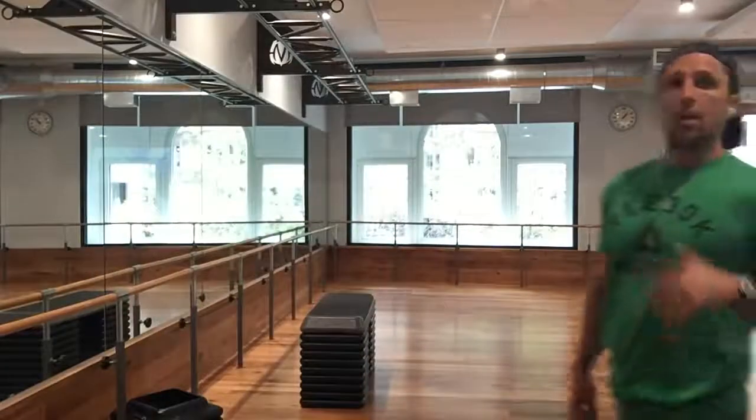Hey guys, what's going on? This is Joe Di and this is your Monday Minute. The jumping pull-up is a great exercise for anybody, but especially people that are not able to do real pull-ups.